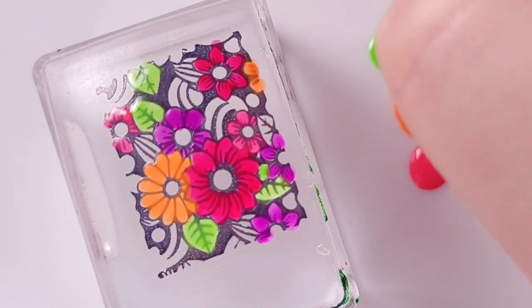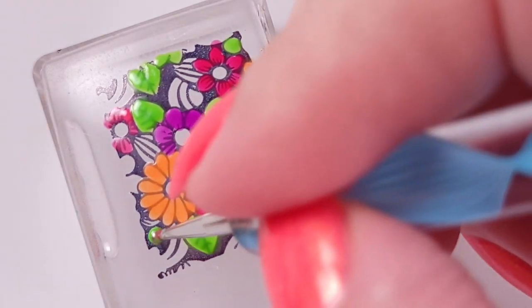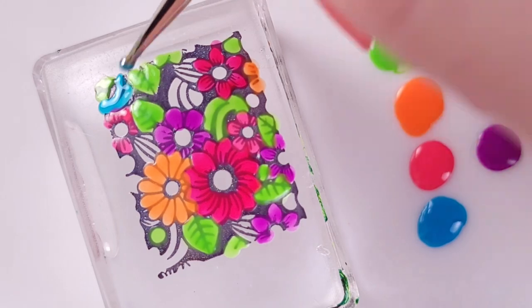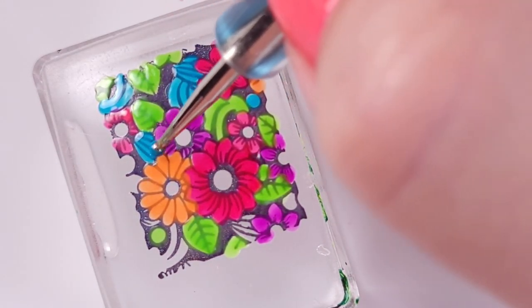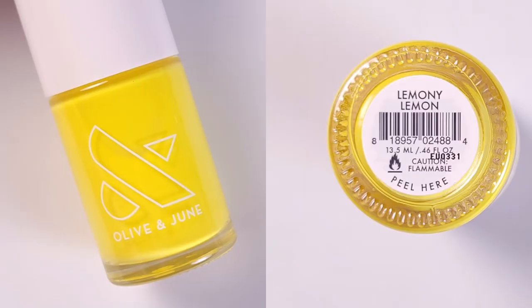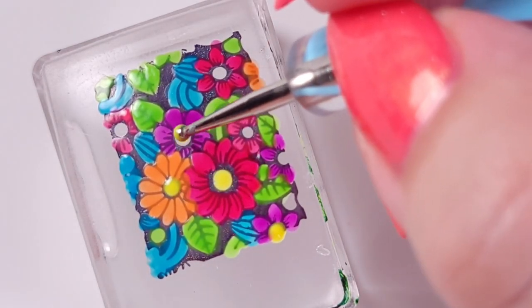All the colors match perfectly together. They're not creams and they're not jelly, so they're kind of in between, which means sometimes you're gonna need two coats. I incorporated blue even though these are supposed to be leaves — maybe green — but I just wanted to add all the colors from this collection.